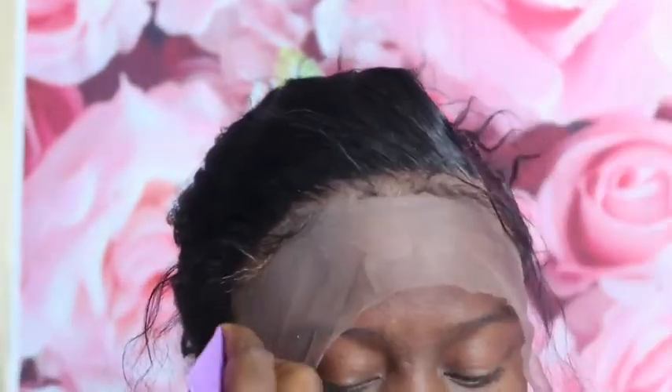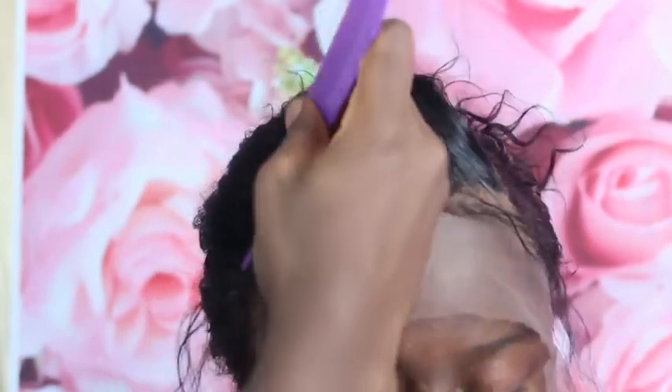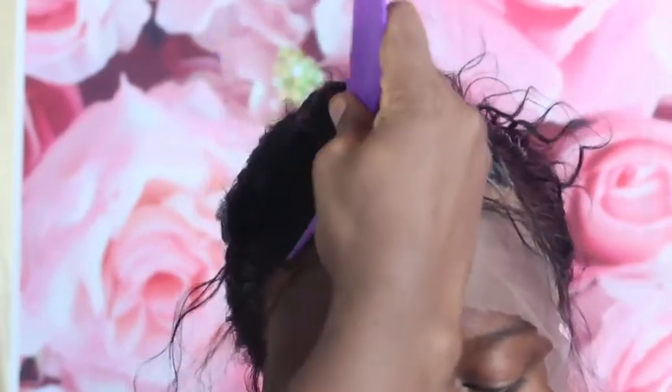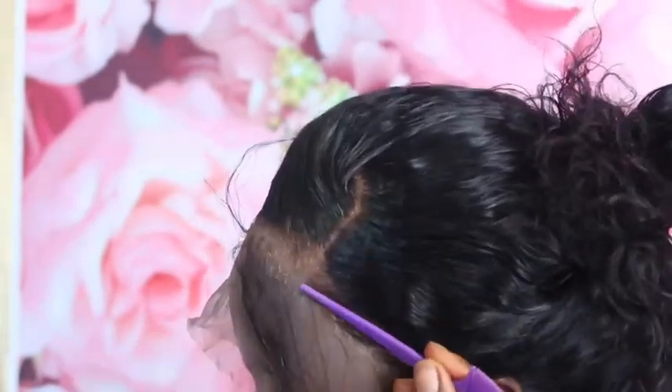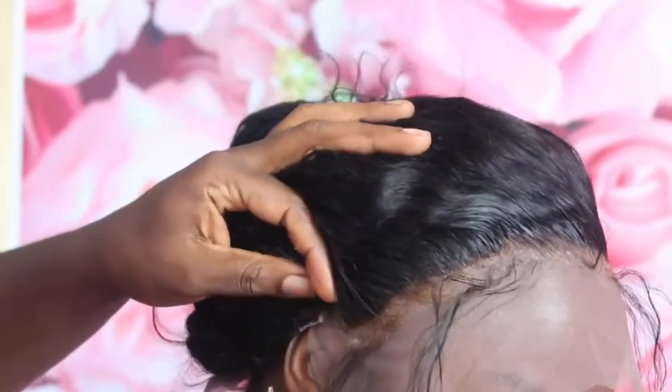After that, just make sure you press the wig down firmly where you put the glue so it's as slick as it can be. Right here I'm just cutting the excess cap.